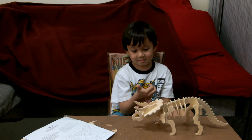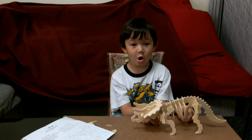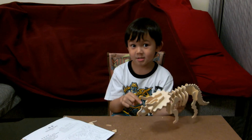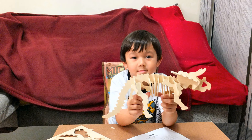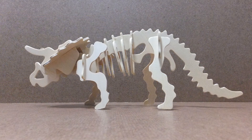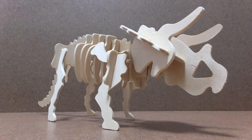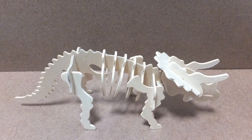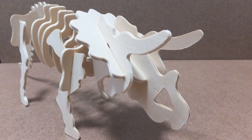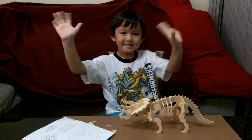Thank you, Gail, for showing us your triceratops 3D puzzle today. And until next time, we'll think about painting it — maybe not or maybe yes. Bye, Gail. See you next time. Bye-bye!